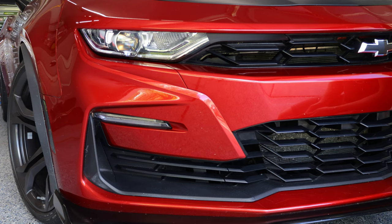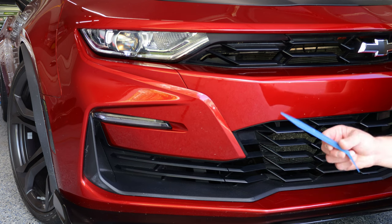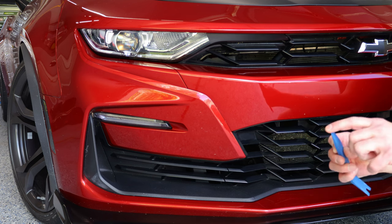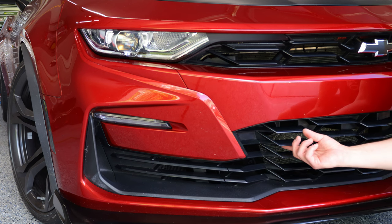The first thing we want to do is grab either a wide flathead screwdriver or, in this case, I'm going to use a panel removal tool — a soft plastic panel removal tool. That way it doesn't damage the part of the grille that comes off.